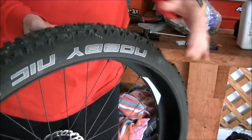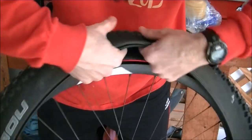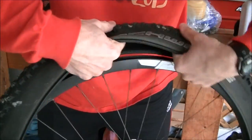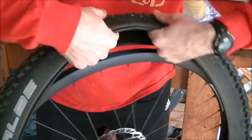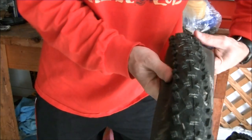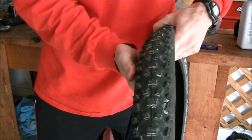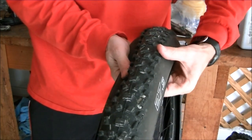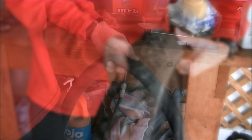Before you patch your tube, it's very important to run your fingers along the inside of the tire and find whatever it was that made the hole, in case it's still there. A lot of times it won't be — it'll be something that punctured the tube. But if you're a mountain biker, a lot of times you'll find a thorn inside the tube. In this case, I ran my fingers all the way around and didn't find anything, so I'm going to proceed with patching the tube.